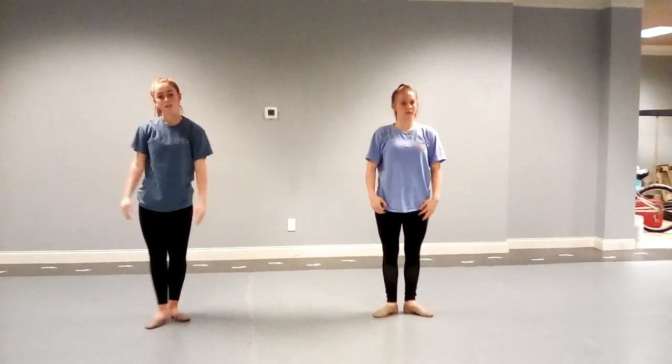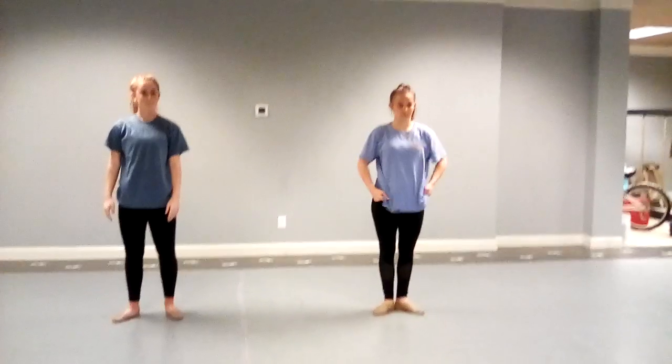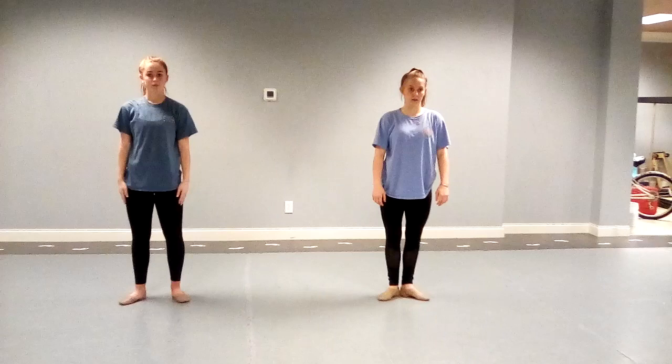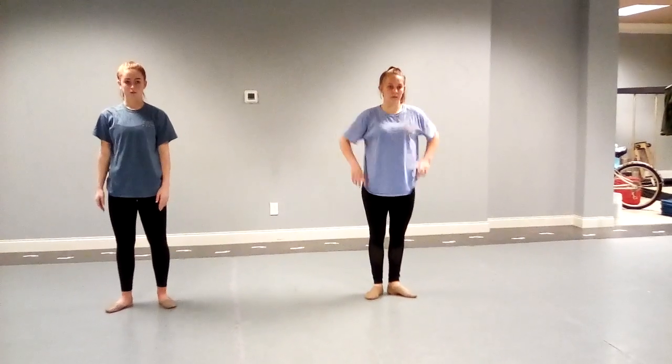So that you have a chance to work on both of those movements and get them clean: keeping your body lifted, your core engaged, your turnout, tight arms, shoulders pressing down.